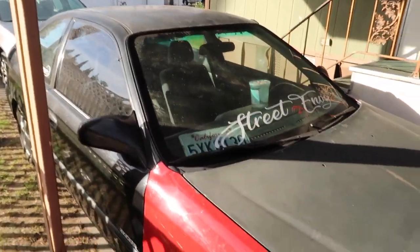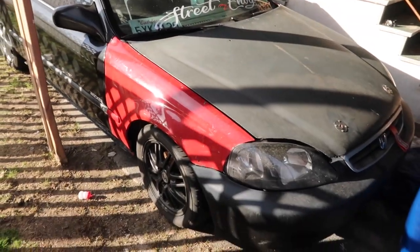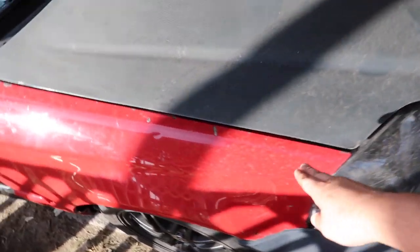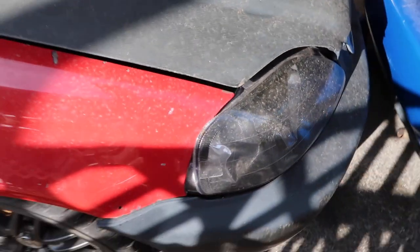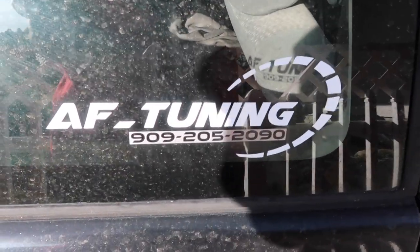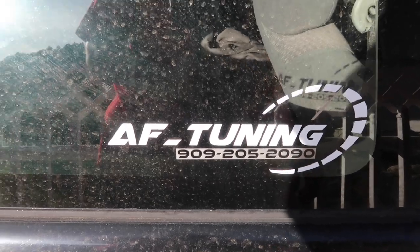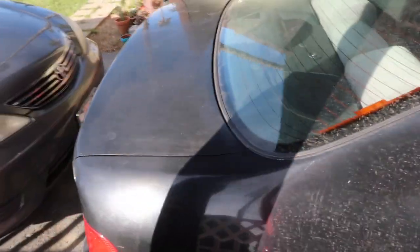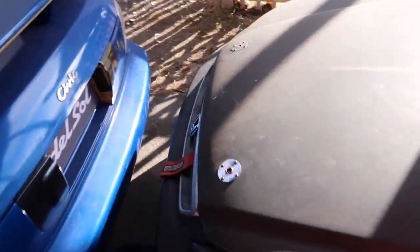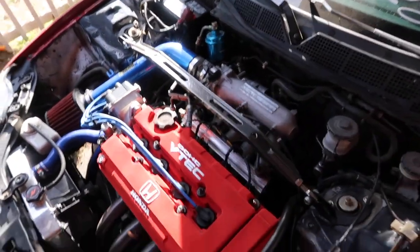Now we're going over to my 1998 Civic DX coupe, which is the EJ6. It does have a '99 to 2000 front end conversion, excluding the fenders — it still has the '96–'98 fenders, so you can see it doesn't line up, but it's just cosmetic. This car is tuned by my man Frank over at AF Tuning — make sure you give him a call if you need anything for your tuning needs. This car was purchased for twelve hundred dollars including the beautiful swap.